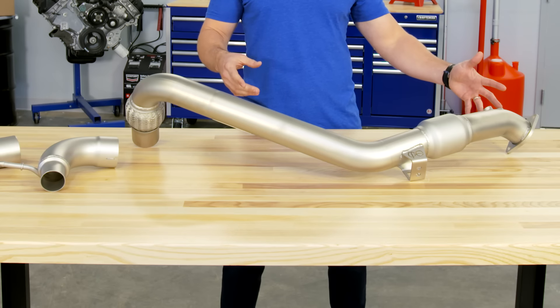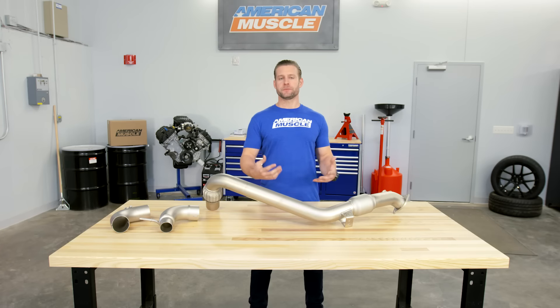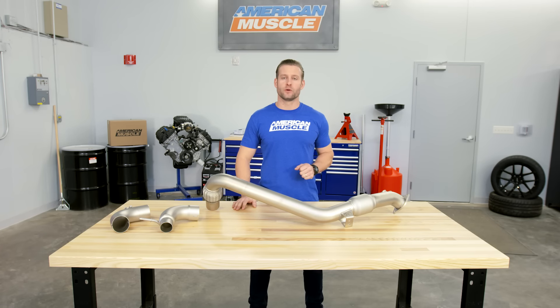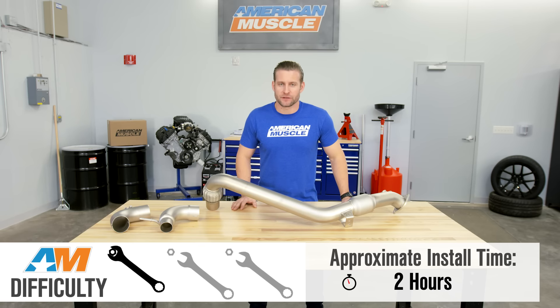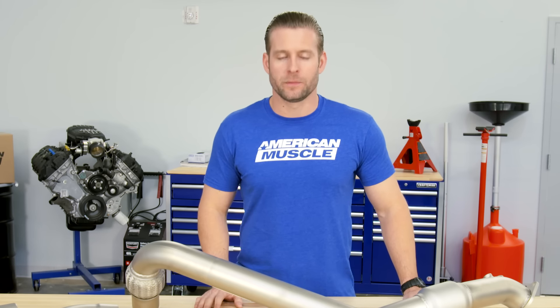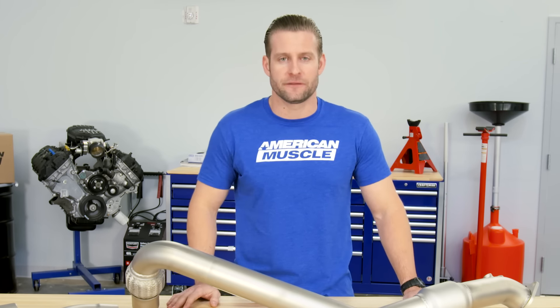The install on this downpipe really isn't all that bad. You have a couple of bolts at the flange to deal with, your exhaust connection, and those O2 sensors. Just make sure you have a decent socket set on hand before getting started, a wrench to remove those O2 sensors, and you should be good to go in a couple of hours from start to finish. One out of three wrenches on my overall difficulty meter — not hard. But keep in mind, a lot of your work will be done underneath the car, so make sure you have your jack and jack stands ready to go, race ramps, or even a lift.